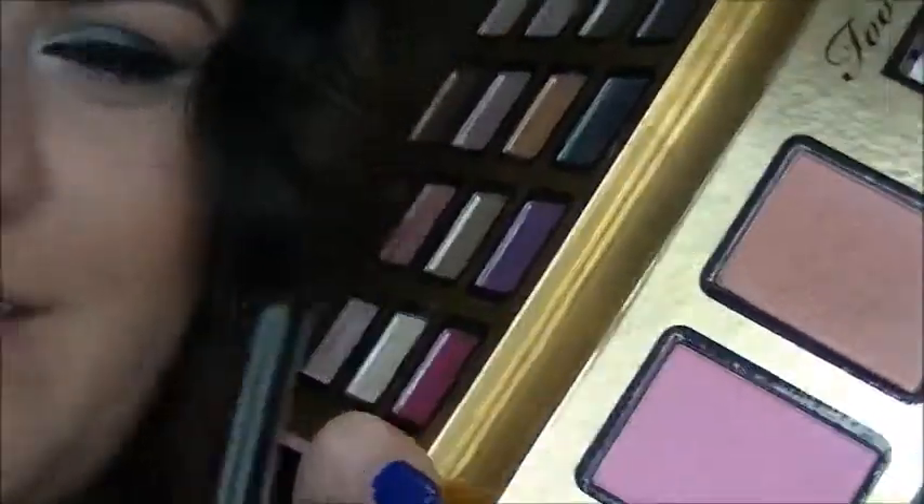Also, using that same palette, I'm going to go in with this color called Papa Don't Preach right here — it's just like a peachy, coral-y blush — and this will just help warm up the look a little bit.